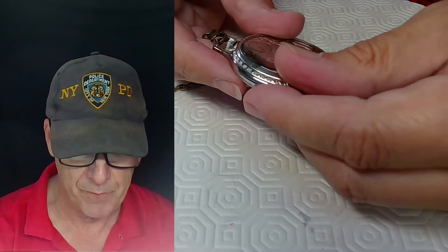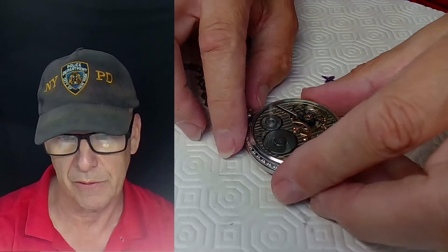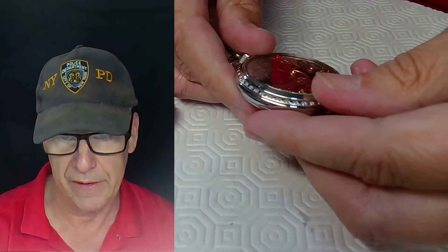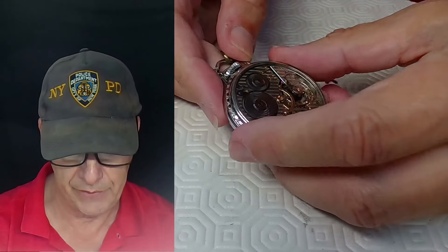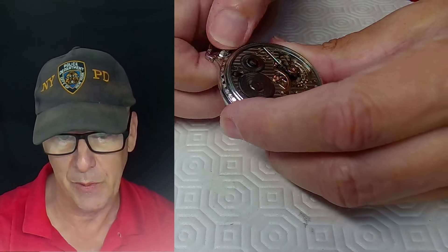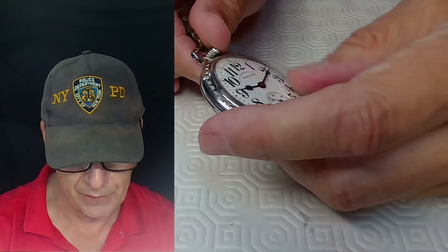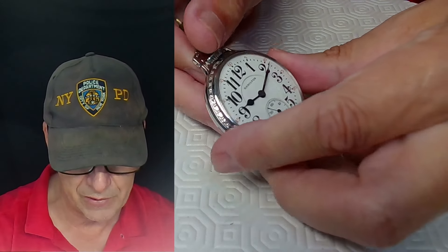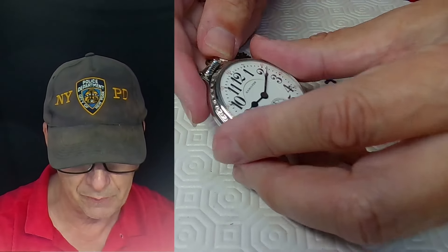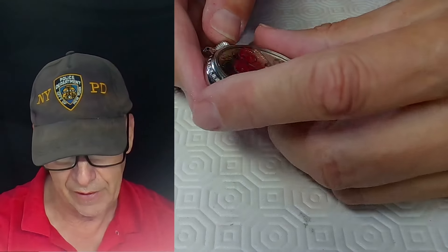First of all, your thumbs are your best tool. If you're having a problem, put on yellow dishwashing gloves for more grip and friction to turn the case. This is a Hamilton 21-jewel railroad grade salesman's case pocket watch — a thing of beauty. You'd open the front of the case with your fingers to set the time via the lever set, and open the back the same way.